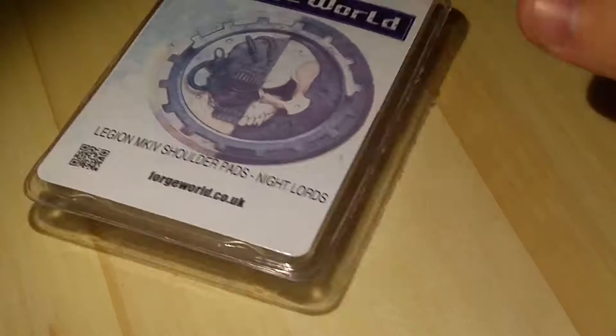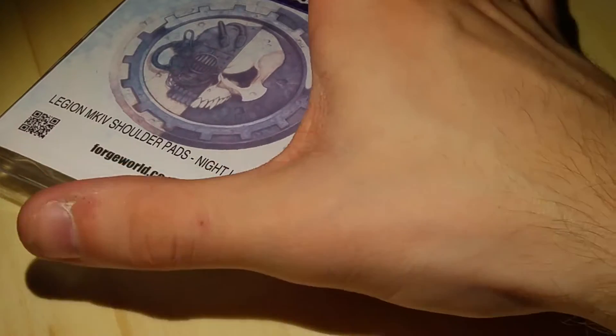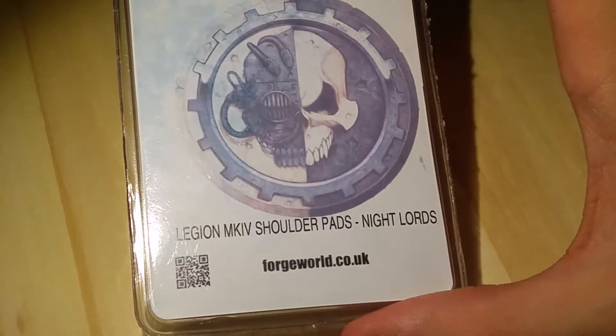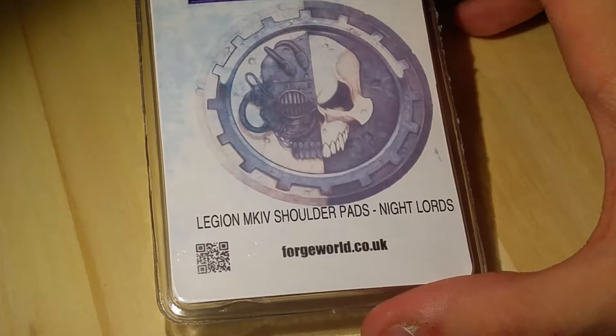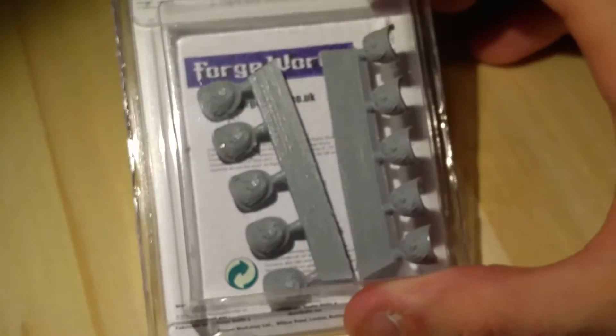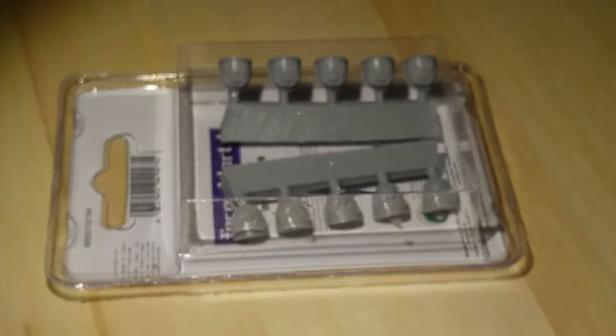Hello and this is the Warped Forge with another Ave Dominus Nox unboxing. So what are we going into today? We're going into these — oops, put those back in the box — so these are marked Mark IV shoulder pads. Obviously I could have got that totally wrong with the Roman numerals, but as you can see they're in the box, so we're going to cut them out of the box.